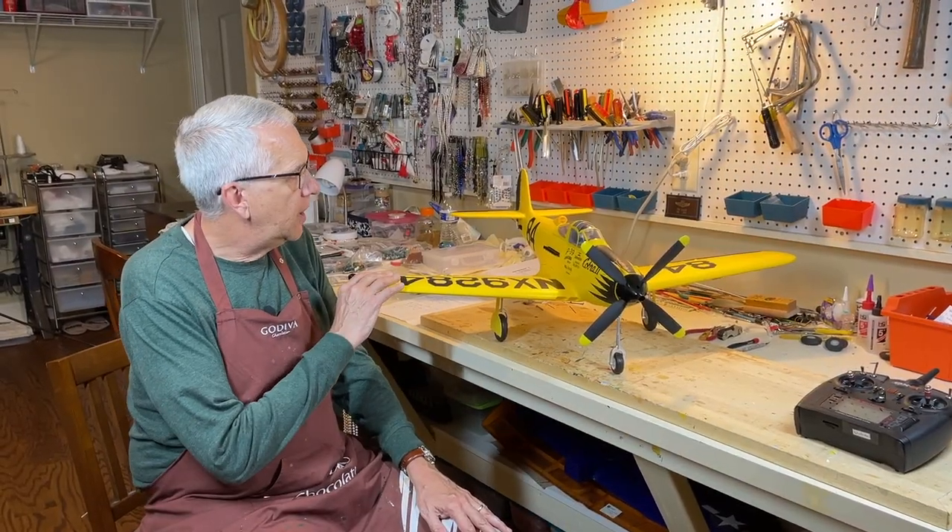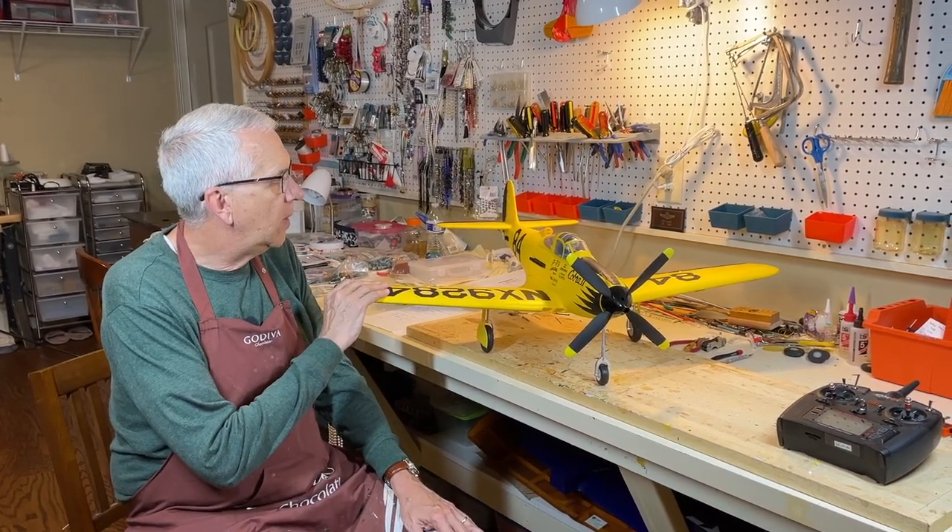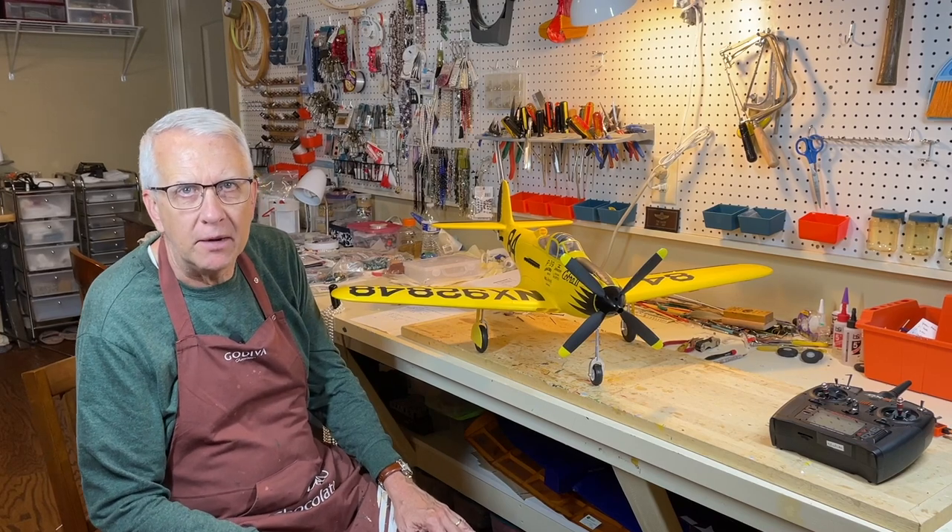The P-39 was not turbocharged, so it had to stick below 15,000 feet, but it was very effective, with a lot of Russian pilots helping us win World War II. This model is a recreation of the Cobra II, which was a quite good racer after World War II, and that's what we'll be trying to fly today.